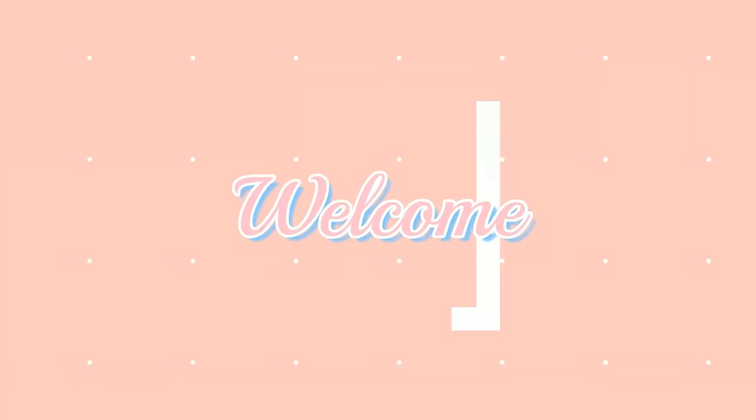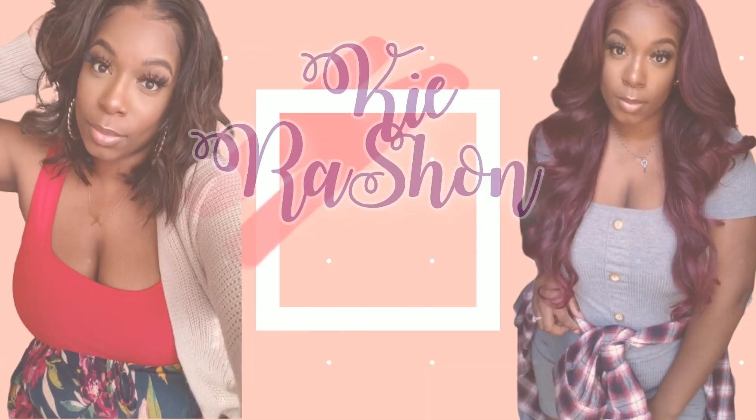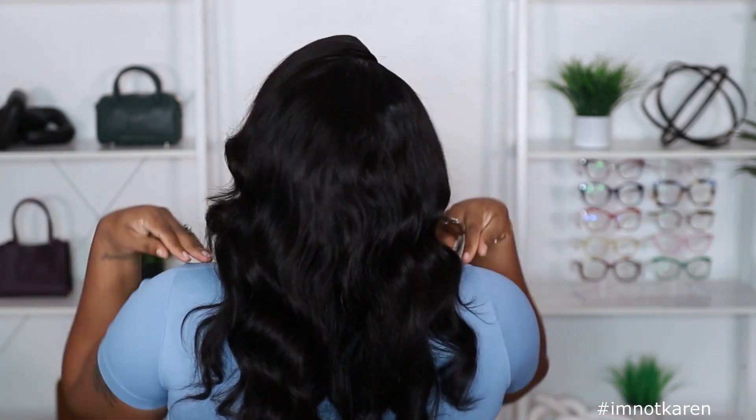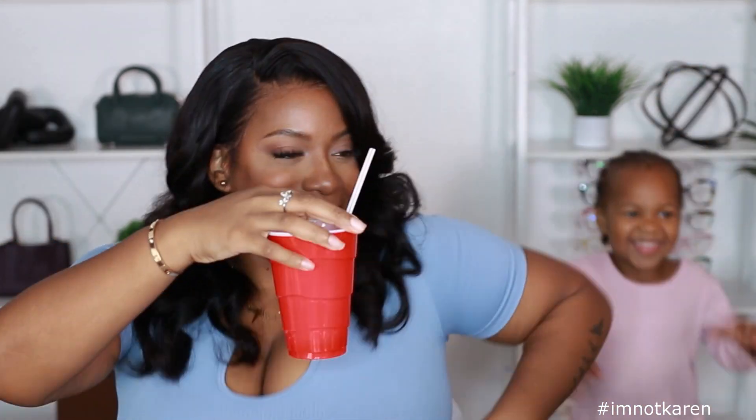Black girl magic! Well hey y'all, what's up? Welcome back to my channel, it's your girl Kyra Shawn. Today's video is brought to you by You Nice Hair — they sent me another unit to review for you guys.